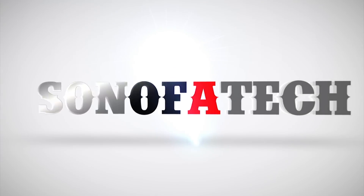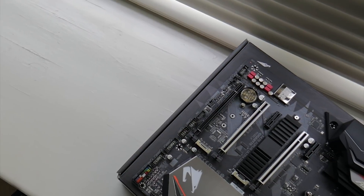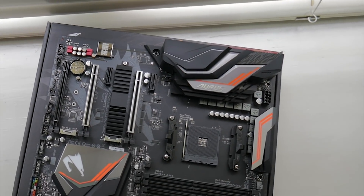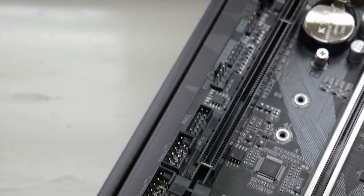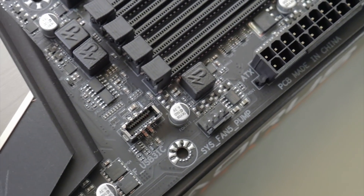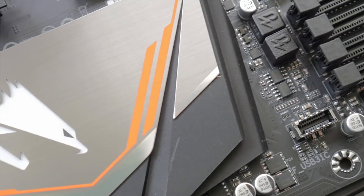So without further ado, let's talk about the test bench. Today I'm actually testing for the first time ever the cheapest option for this series of chips that's currently available. There is no B450 out for you to purchase from retailers, at least that I've been able to find, and the cheapest board available is an X470 that you see right here. It's the Gigabyte Aorus Gaming edition — the lower-end one — but I bet it's still going to overclock close to, if not exactly the same as the rest of them. I could be proven wrong, but that's just what this Ryzen has shown me so far.